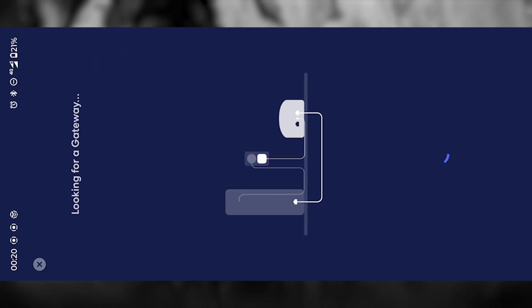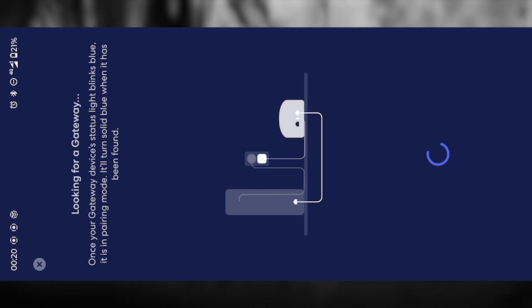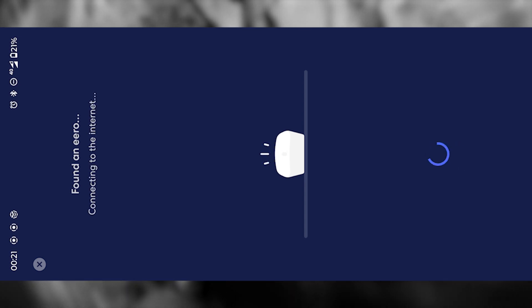At this stage, the app will try to connect your Aero router to the internet. You'll need to look at the status light on your gateway device. When it begins blinking blue, that's the signal that it's in pairing mode. Once the app detects it successfully, the light will turn solid blue, confirming that the device is ready and connected. It might take a minute or two, so be patient and let the process complete.